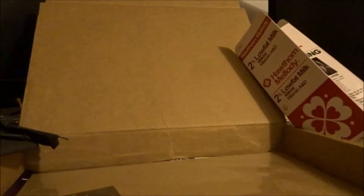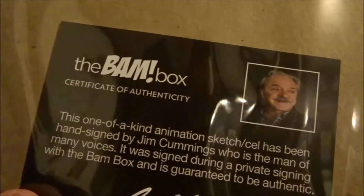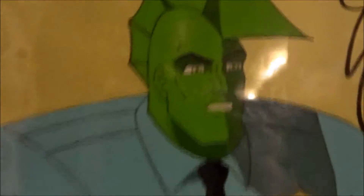It's nothing but awesome, guys, look at that. There we go. This one-of-a-kind animated sketch has been hand signed by Jim Cummings, who is the man of many voices. It was signed during a private event with BAM box and is guaranteed to be authentic. That is awesome.